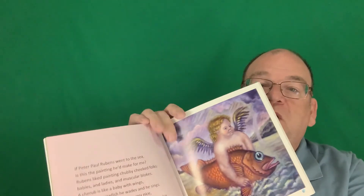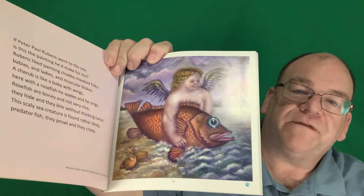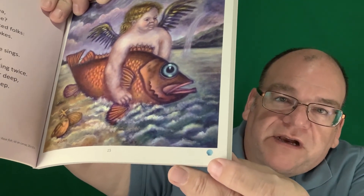'Rosefish are bony and not very nice. They hide and they bite without thinking twice. The scaly sea creature is found rather deep — predator fish, they prowl and they creep.' So each poem teaches a little bit about the fish. There's a little seashell and the color of the seashell tells us whether the animal is thriving, threatened, endangered, or extinct. We also learn a little bit about art history.